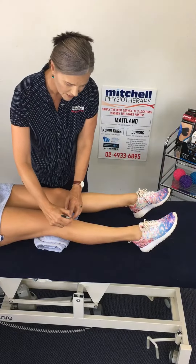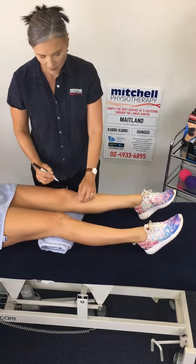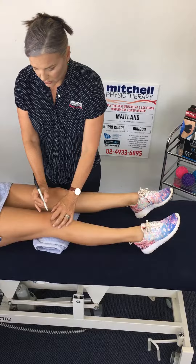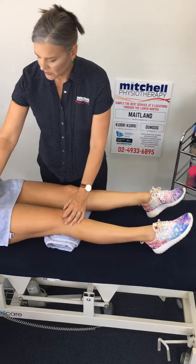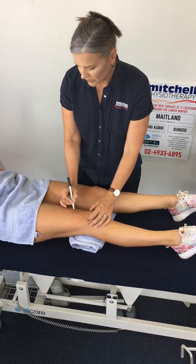The patella has a tendon which attaches to this bone here and the tendon runs up the knee like so. This is its attachment point. On the other side it's attached to the quads which goes to the hip.